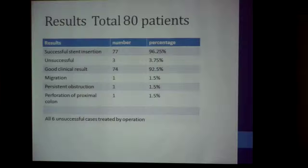Results: out of 80 patients, 77 had a stent inserted successfully. Three were unsuccessful and went straight for operation. Of the 77, 74 had a good clinical result, but three had early complications: one stent migrated and passed out by the next day; one patient had persistent obstruction — possibly the proximal end was not fully across the tumor — so they went for an operation; and one patient had perforation of the bowel proximal to the stent, likely because we caught the obstruction a little late. That patient had a perforation in the cecum and required an operation.